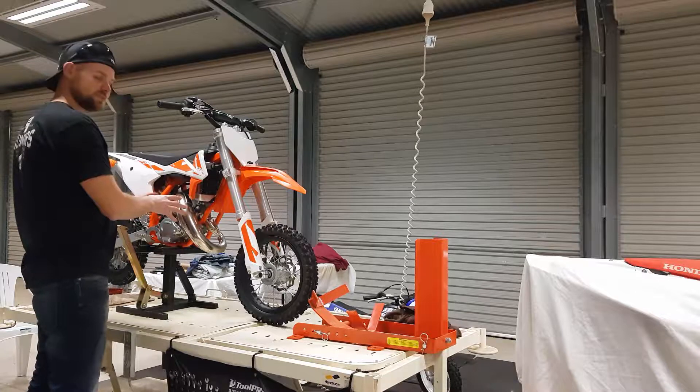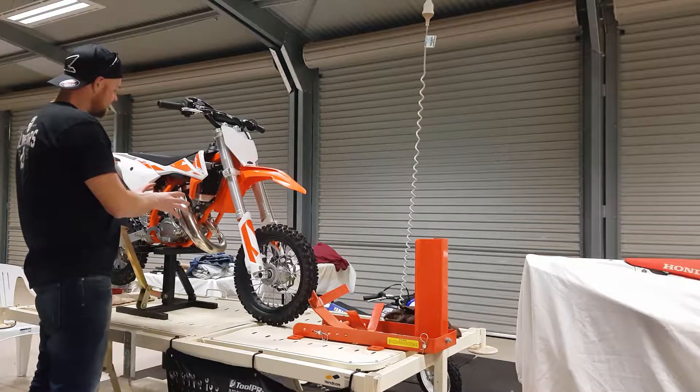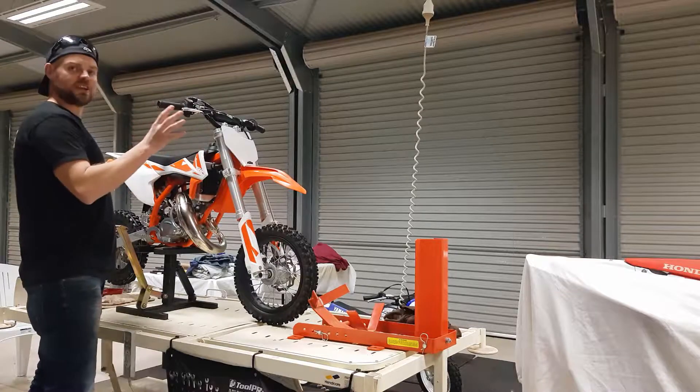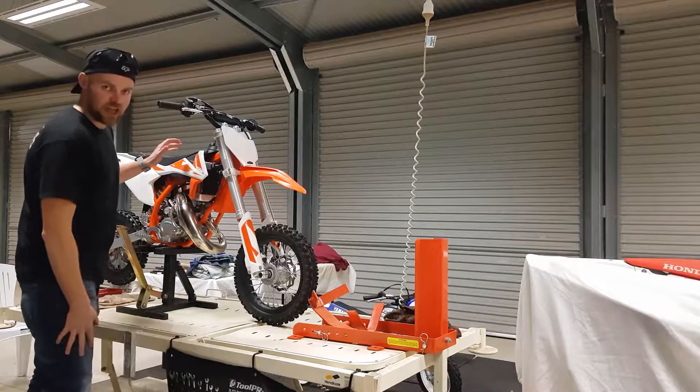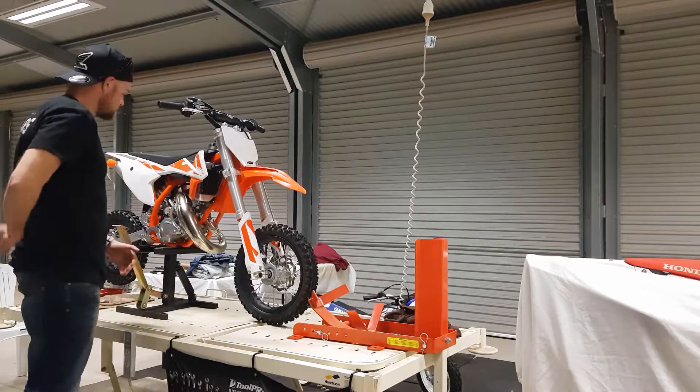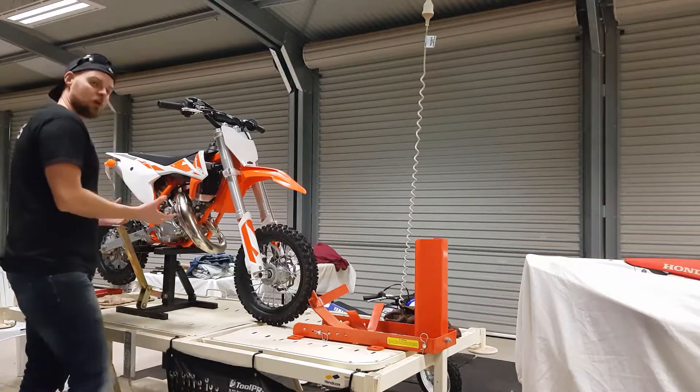Here I am — this is my son's KM50, and this is perfect for me to be able to work. 95% of people have a bad back, is that not correct? And they also have tight hamstrings. So who wants to be bending down, stretching those tight hamstrings and using that bad back trying to work on their bike?